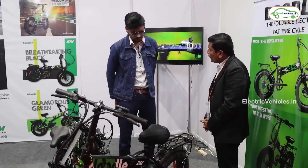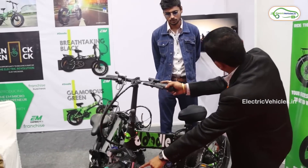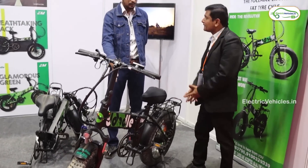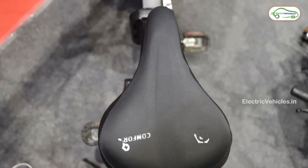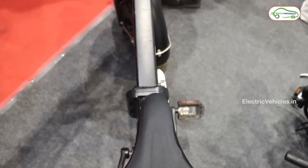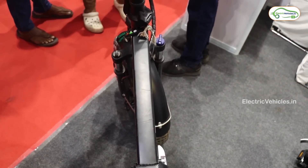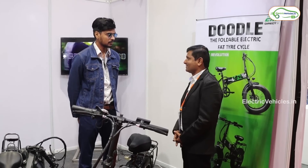The wheel size is 20 by 4 inches — a broad size. The model name is Doodle and it is already launched in the market. They are currently looking for franchises in the entire Andhra Pradesh, Telangana, and specifically in Hyderabad. The price is 79,800 rupees including GST plus shipping charges.